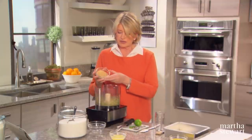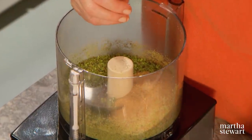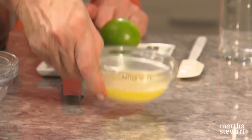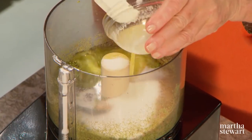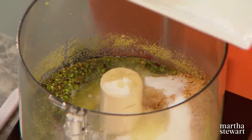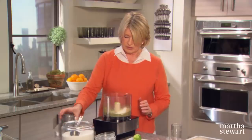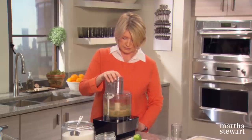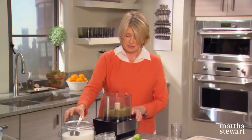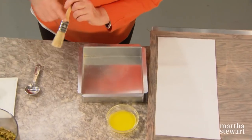Mix the pistachios with a half cup of graham cracker crumbs — you can grind the graham crackers in here too — a quarter cup of granulated sugar, four tablespoons of melted butter, and the zest of a lime or two, about a tablespoon of zest. Process this for a second or two, and that's basically your crust. Very easy, just like a graham cracker crust.